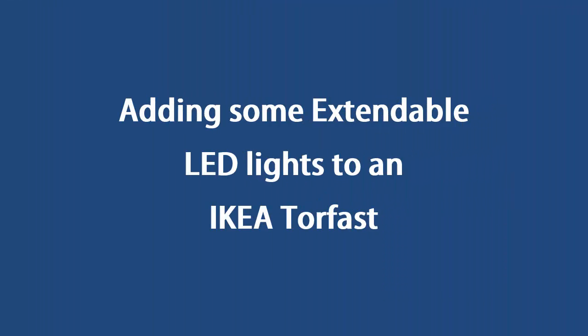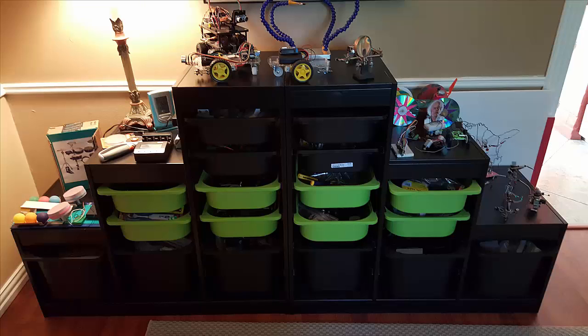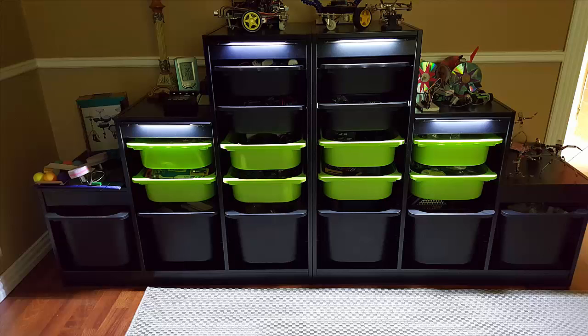This is a project to add extendable LED lights to an IKEA storage system. This is part of an Instructable and there's a link to it in the description. The bins in these shelves are great, but it's really hard to see into them, especially the ones on the bottom. What is needed is some LED lights.